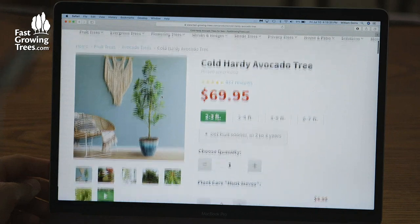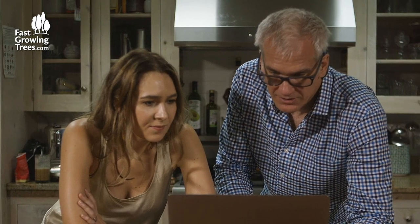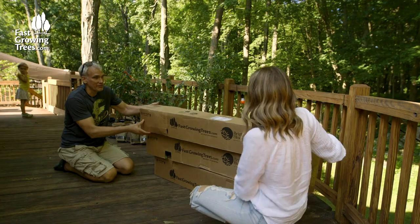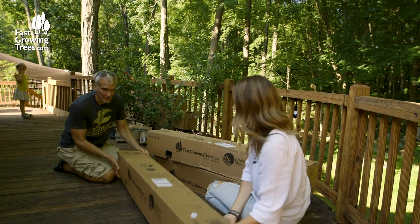This will work in our zone. The girls are going to love this. We're really excited to work with fastgrowingtrees. They have an amazing catalogue of trees and bushes and flowers and shrubs to choose from. The process by which we can buy these things is really simple. They arrive quickly, we put them in the ground, and we watch them grow fast.